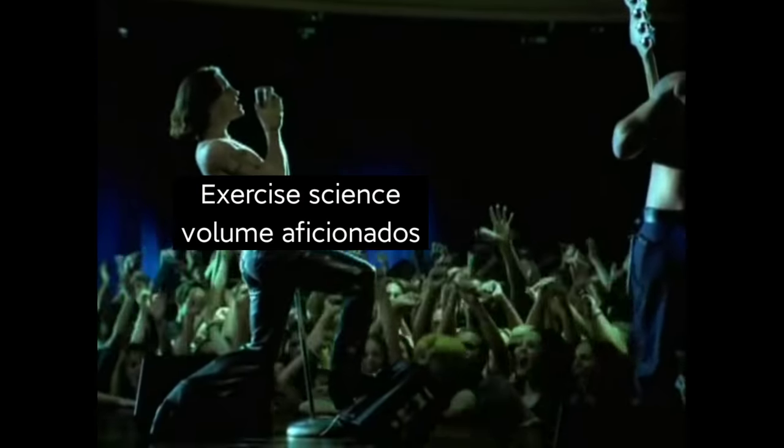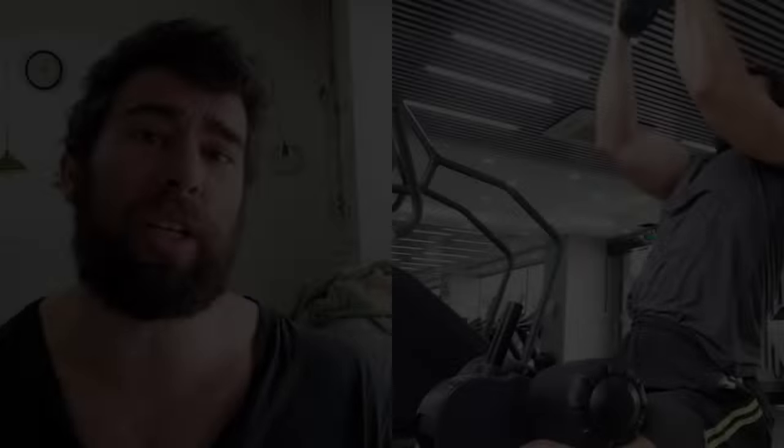So first of all, what is ultra high volume? Well, there's not really a fixed definition, but I would say anything more than roughly 20 sets per muscle group or per movement pattern per week is pretty high volume, especially if you're training sufficiently close to failure for every set. And then past about 25, maybe 30 sets per week — that's ultra high.